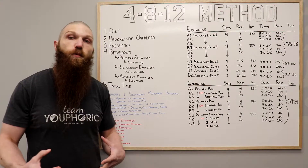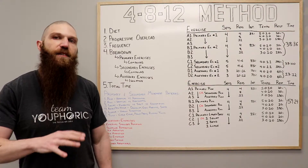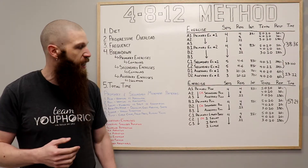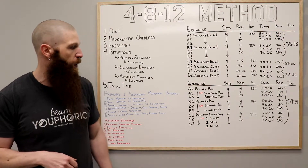For the pulling, let's say you want to prioritize horizontal pulling. You could do all horizontal pulling and pick one exercise and do all three. Or if you want to emphasize different areas, you could do a horizontal pull for your first exercise, a vertical pull for your secondary pulling exercise, and then for your accessory pull, you could do something like a bicep curl.